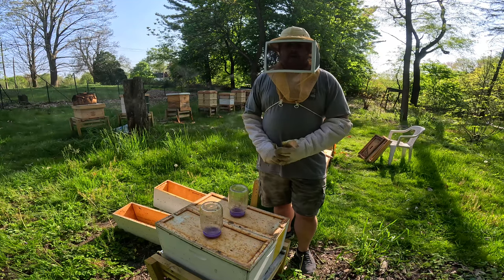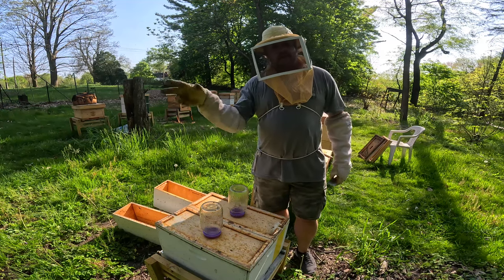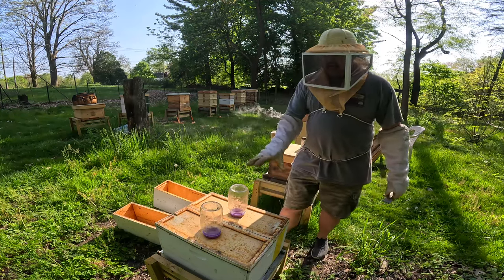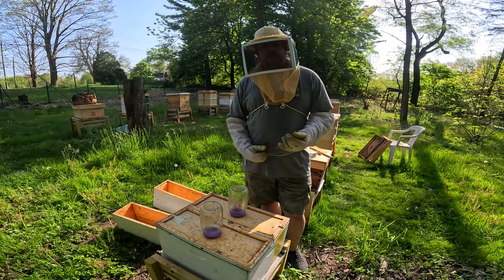Beekeeping — basically when you're sitting back having a good old time, beekeeping says hold my beer, you're going to have fun. So that's just it. I'm going to get this colony here wrapped up, but that's what's going on here at Castle Hive so far.